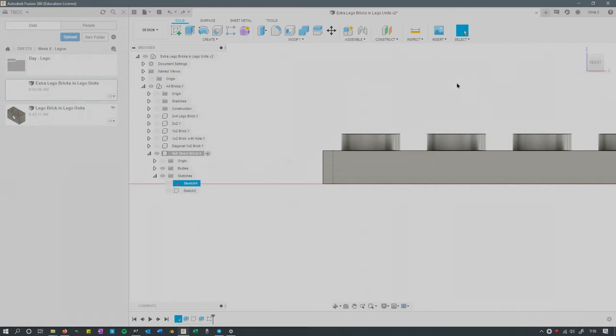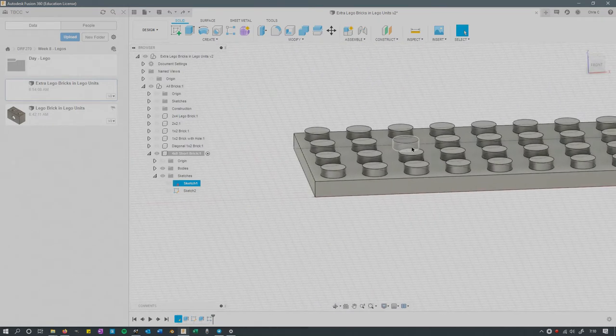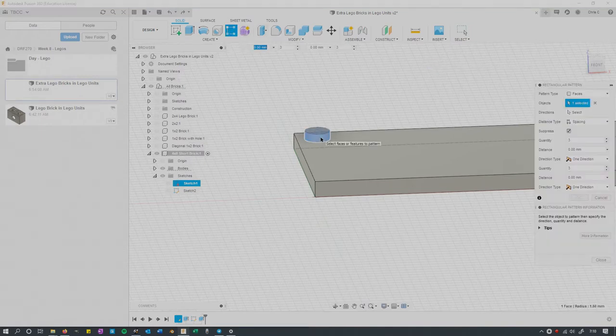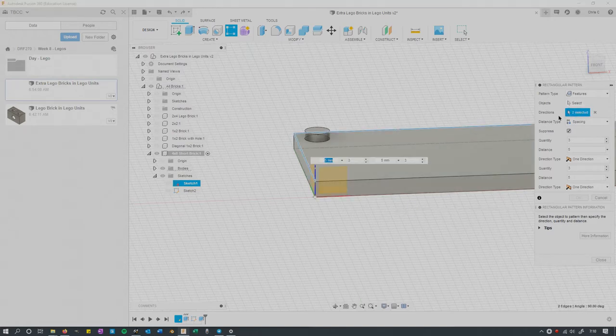Then you've got to duplicate that. A little tip on duplication: go to Rectangular Pattern, then go to Features. For the distance type, there's Extent — the total distance — or you can use Spacing. The spacing is 5 units, so if you switch to Spacing you can just pick 5 units in each direction. You do need to pick directions.